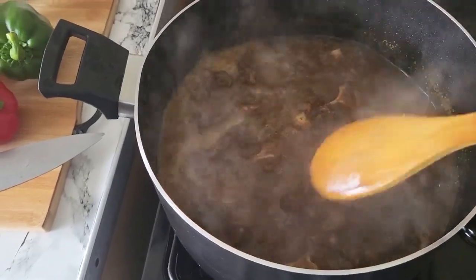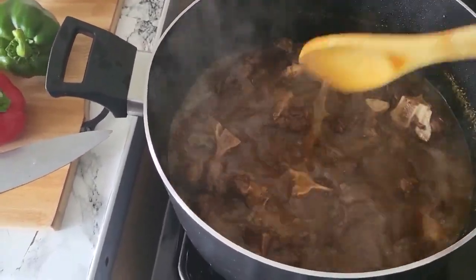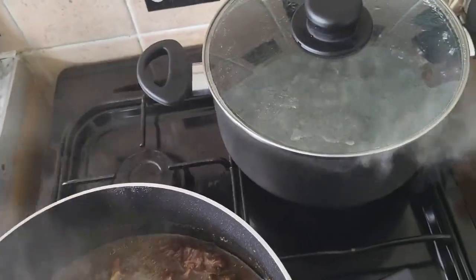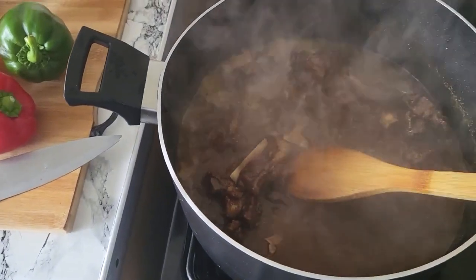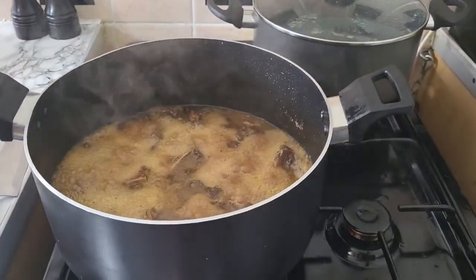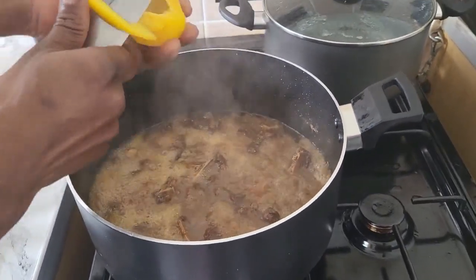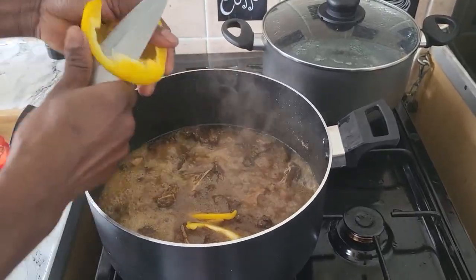Look at this — my oxtail is still cooking. You know, the oxtail takes a while. So I'll show you the pasta water as well. What I'm gonna do now is cut up some red and green pepper for taste — I'm gonna cut them small, just like this.